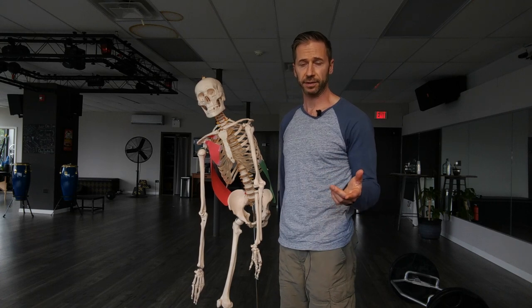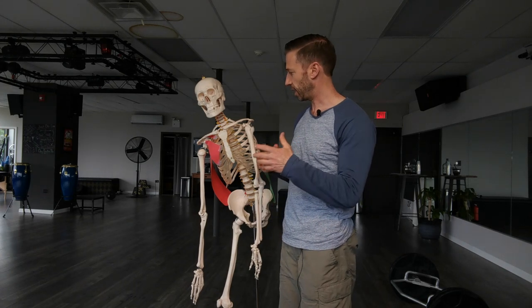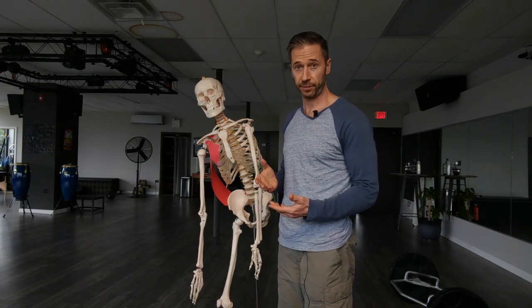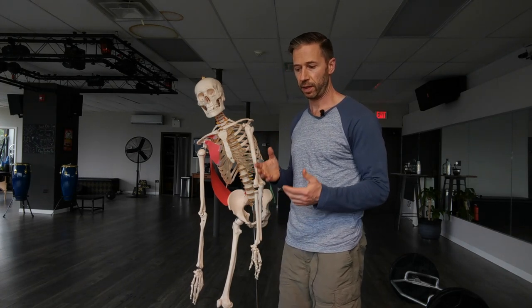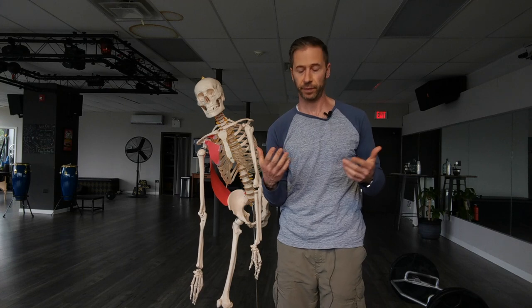A couple people have asked me about the right brachial chain and what that is. The right brachial chain is an area of muscles that don't rotate you to the left, but they keep you there once you're already there.